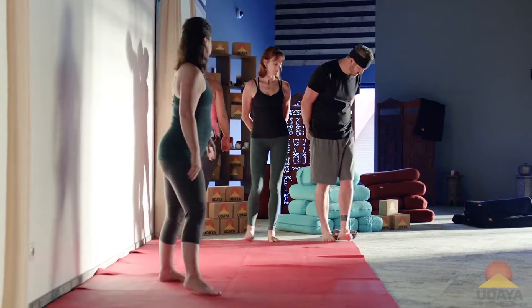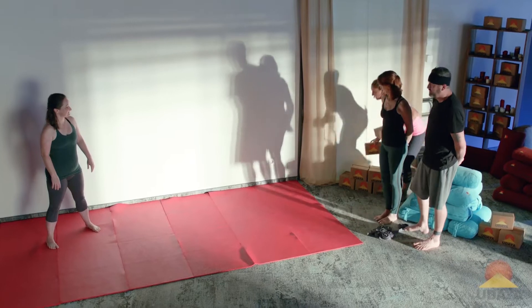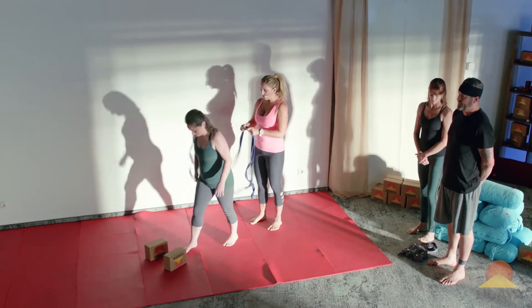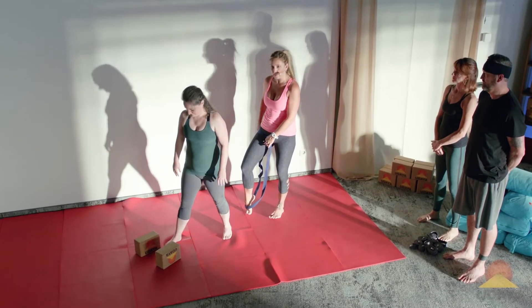We'll start with you, Melissa. Let me grab the belt, and I'm also going to give you two blocks, because I know you prefer the blocks. So come on over here a little bit more into the light. So what I'm going to do with Melissa is give her this belt, and it's going to go across her front hip.